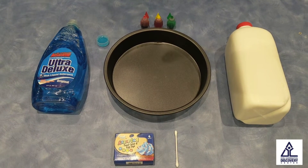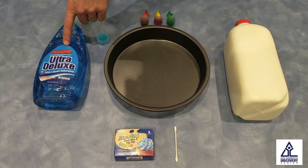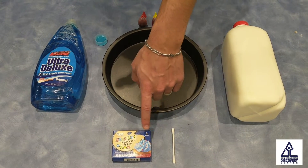What you need for this experiment is milk, a pie pan or plate, dish soap, food coloring, and a Q-tip.